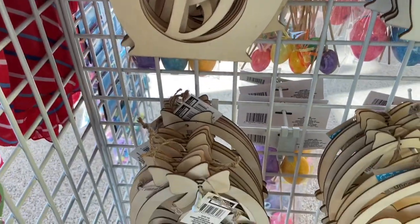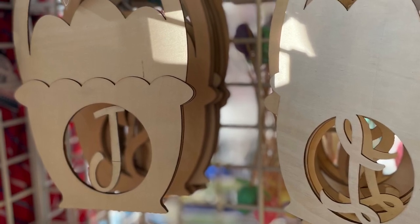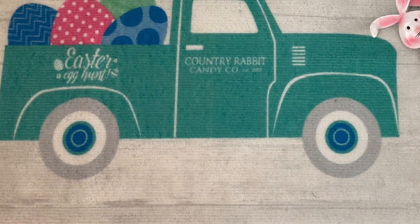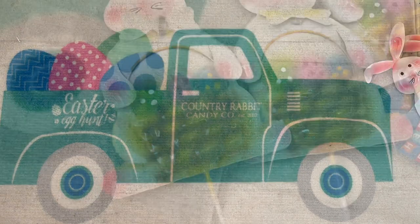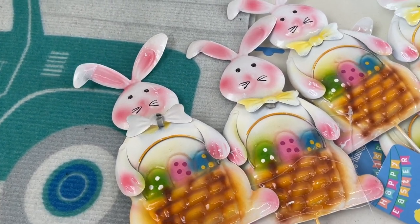Over here they had some wood Easter baskets, and these ones actually have a little initial in them, so they're really great for customizing and fun for a DIY. If you've been here before, you might have heard me rave about the holiday doormats from Dollar Tree. I'm a huge fan — they're very thin but for the price they are so pretty and they really do hold up well outside.